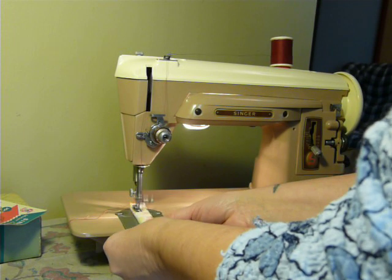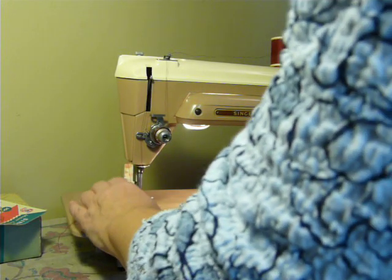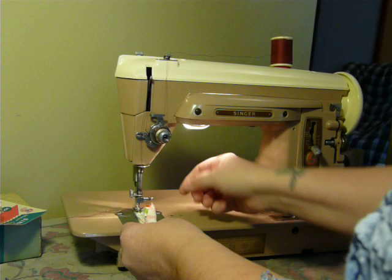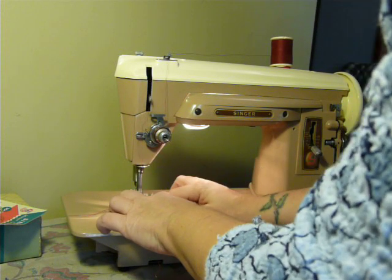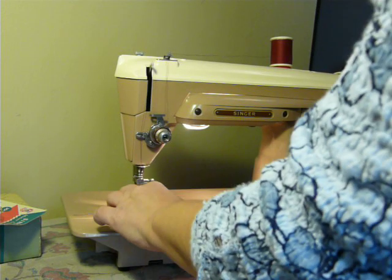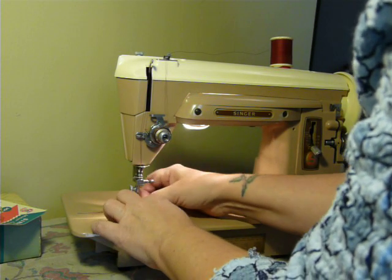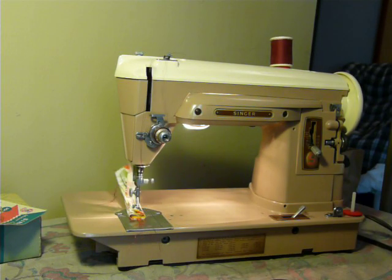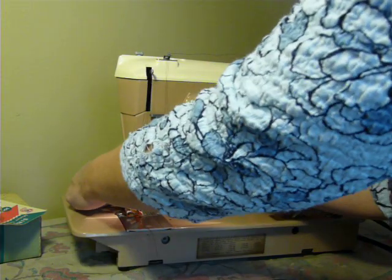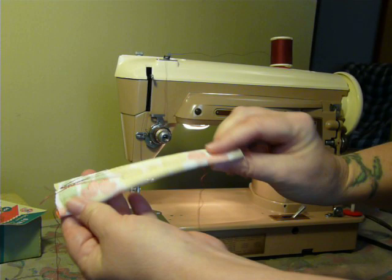I'm using a size 16 needle. Got the toes of the foot going underneath the fabric and it's working. There's eight layers of cotton fabric — chewed right through. Very nice stitch.